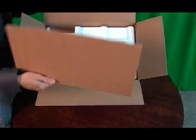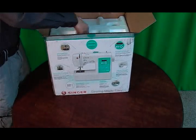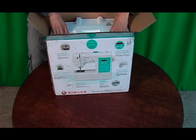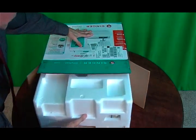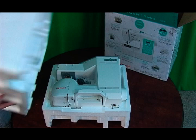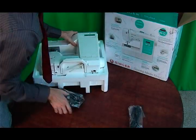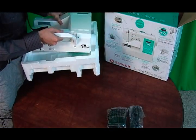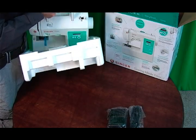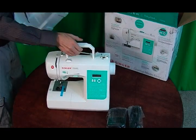Now I'm going to open the box and pull out the machine. It comes with a piece of cardboard protecting the styrofoam on top. I'm going to pull this out — you can see how easy it is. There we go. Pull off the styrofoam and here are a few accessories. I'm going to pull up another piece of styrofoam.